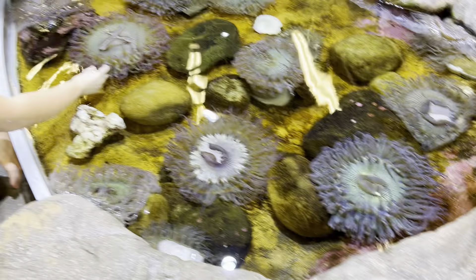Go down and get the starfish. Which one is the spikiest? Do you know? And now you can only find abalone on a farm.